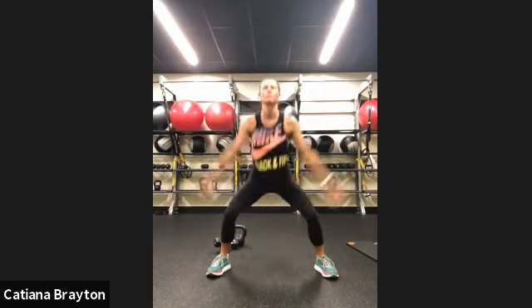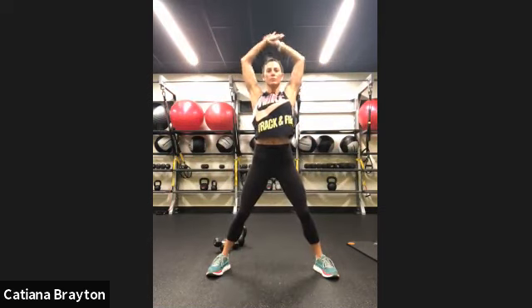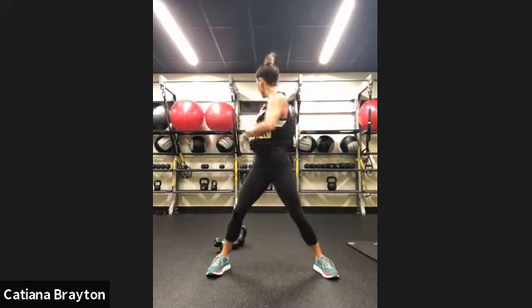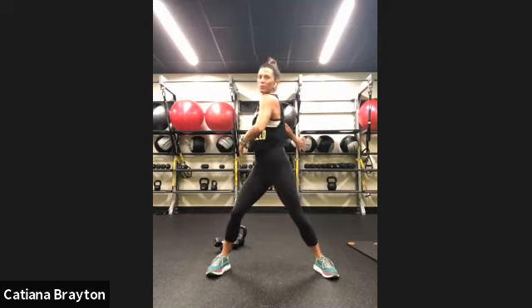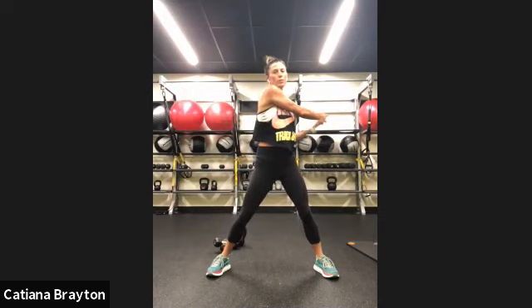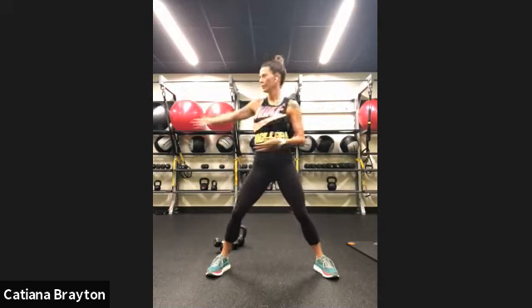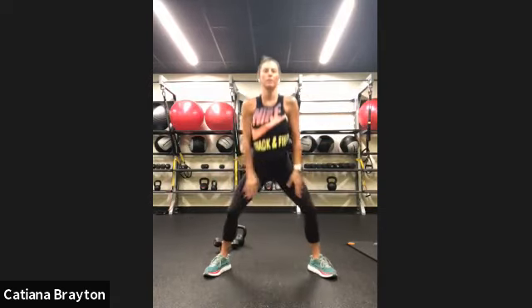Two more. One more. And cross the right one, bring it all the way back. Cross the right one, all the way back. And here — squat and press. And squat and breathe.